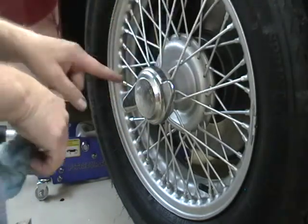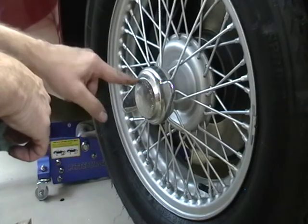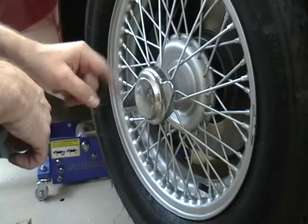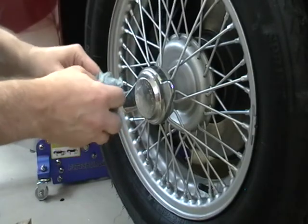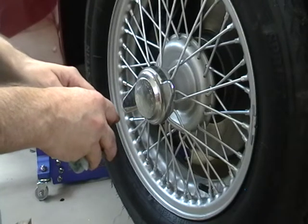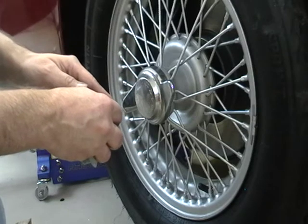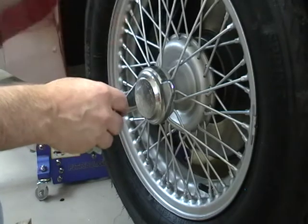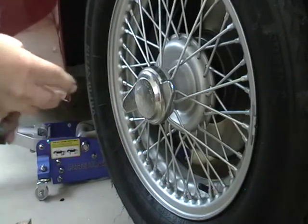After doing it for a while, I got the feel of it — you can actually feel it when it's done. Make sure you have the right side on the right side of the car, left side on the left side of the car, and if you have that right it should tighten itself anyway. That's how Hendrix Wire Wheel taught me to regrease wire wheels, and the bit about taking it off the ground is my own addition to that.